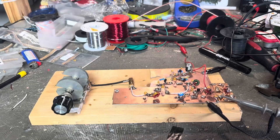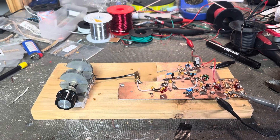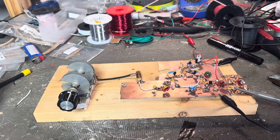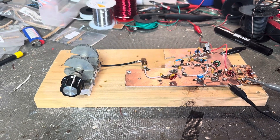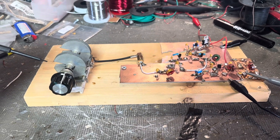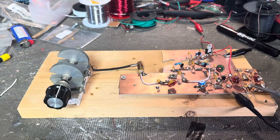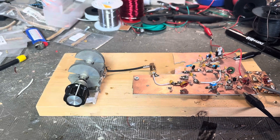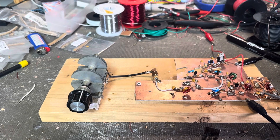Just one more project before I clean up the bench — I have to, it's getting hard to work on the projects as you guys can probably relate. I got my project completed, so this is the Franklin oscillator. Many contributors on the ham channels, I found the schematic through the Solder Smoke blog.